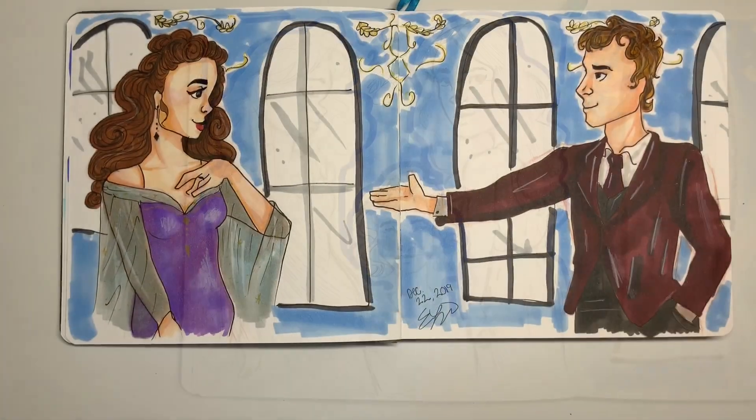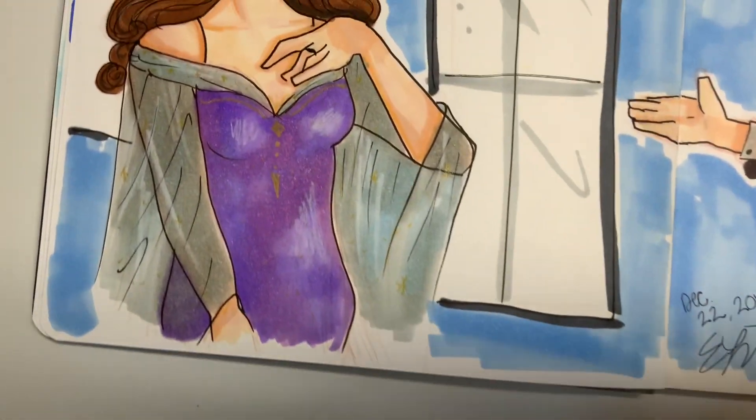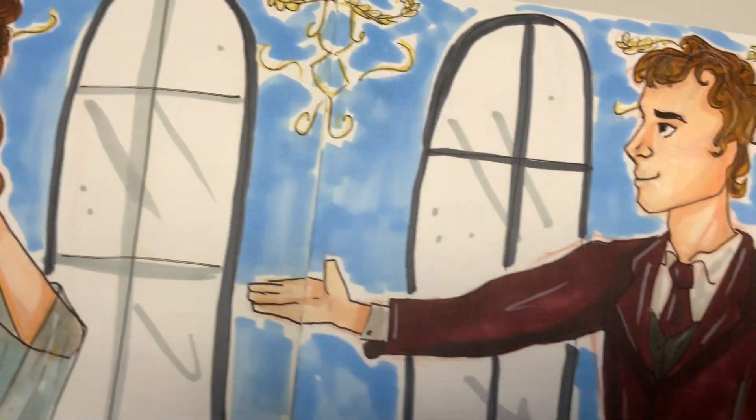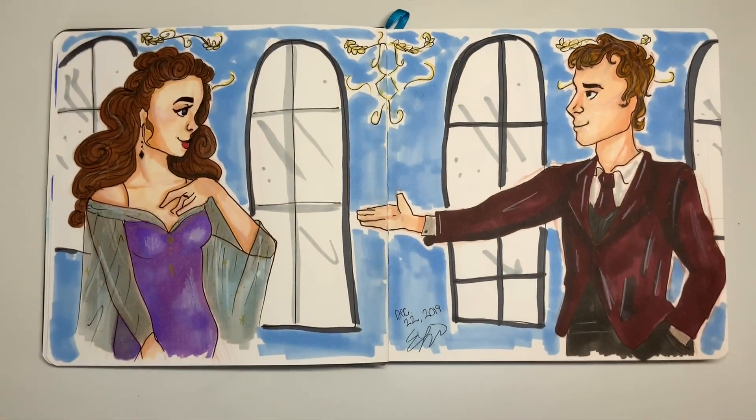Let's move on. Here, not so much the drawing, but just the overall look of it — I just think is really cute. And I think the colors in the background all go together and I really like it.